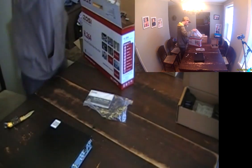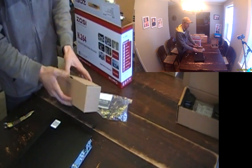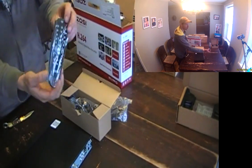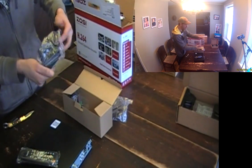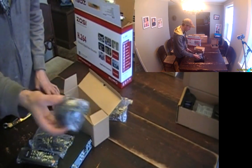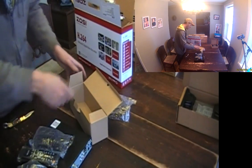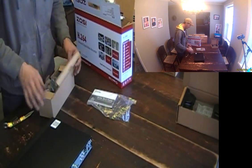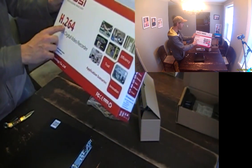Inside the box there's a smaller box. It comes with a controller and the power adapter for the DVR, and a little mouse. It also comes with a little clip — not 100% sure what that's for yet. So that's everything you get in this box, and it's the H.264.